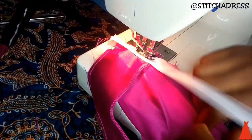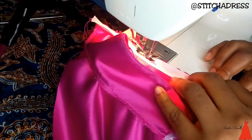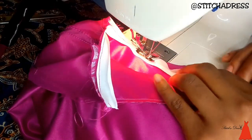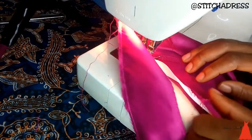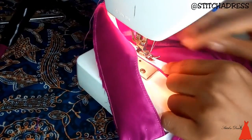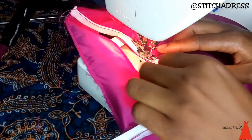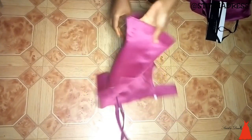I used bias to turn over the armhole so that it wouldn't be left raw and untamed. I turned it over with a bias because I wanted everything to look clean and precise. Don't crucify me for using white bias — it's the only one I had at home! When I was done joining it, I turned it over and top stitched. You want to take your time so it aligns properly. This is what it looks like when I was done attaching the strip and turning over the armhole — now it's time for the ruffle.